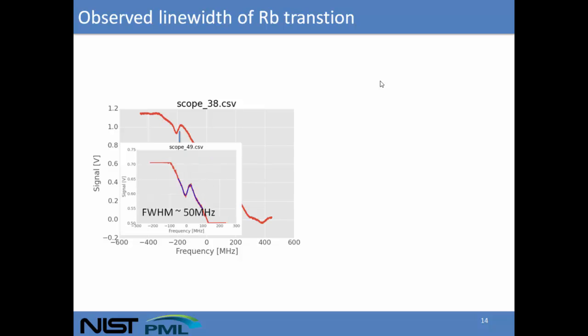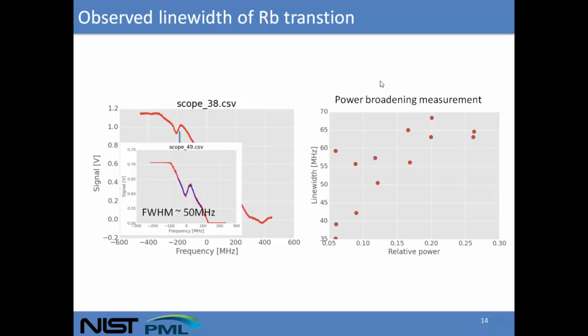We can fit the linewidths of these sub-Doppler peaks — they're about 50 MHz, compared to the natural linewidth of the rubidium transition which is 6 MHz. We think this residual broadening is mostly due to power broadening. Shown here is a plot of the broadening of the line versus relative laser power. There's a trend: as we go to lower powers, the line narrows down to as low as 40 MHz.